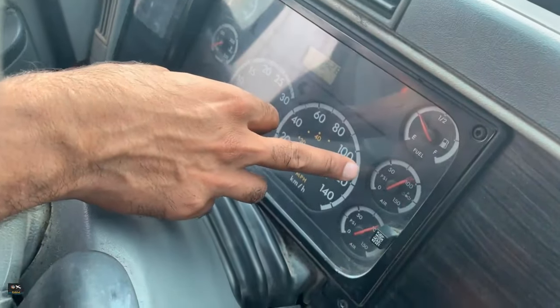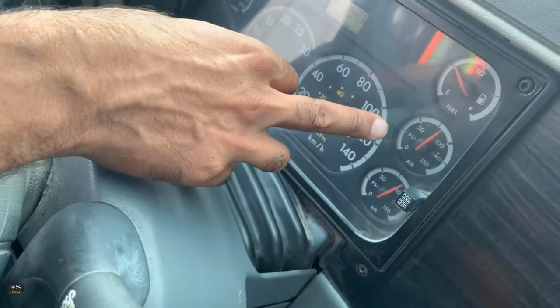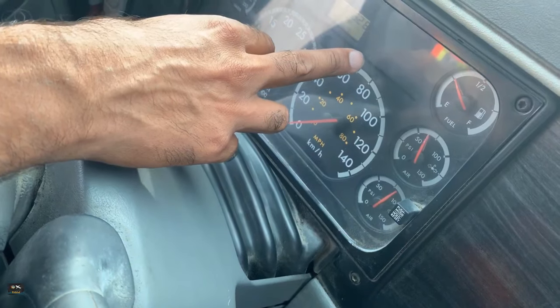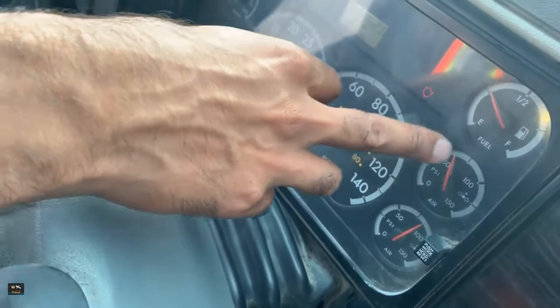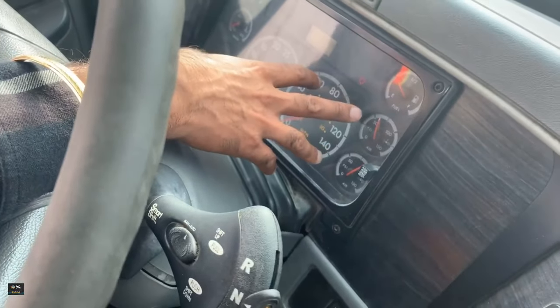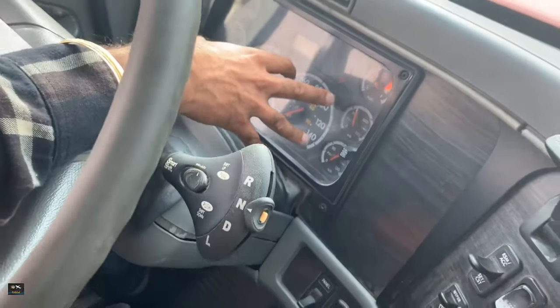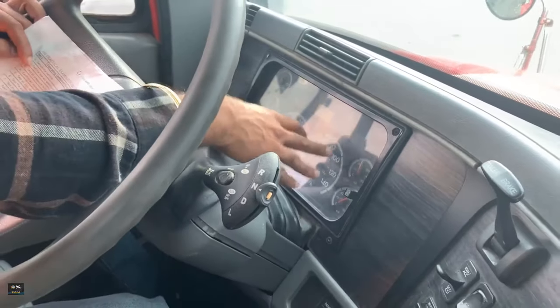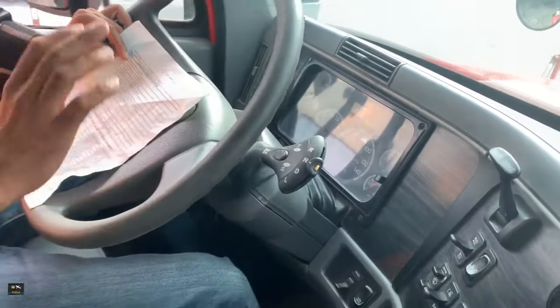The needles are going down, down, down until the warning light comes on on the dash. The low air warning comes on around 65 PSI, which is good because it needs to be about 55 PSI or above. If it was below 55 then it's bad. That's how you do the low air warning test.